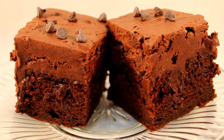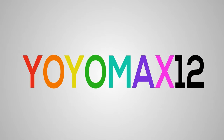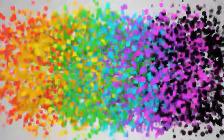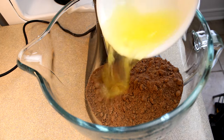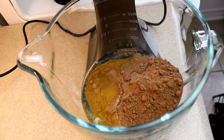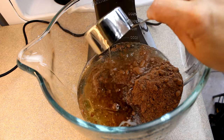Decadent and delicious Death by Chocolate Poke Cake. The base of this recipe is a plain old chocolate cake mix, but I'm not going to add the ingredients listed on the box. I'm going to add a few different ingredients, which will make this cake extra fudgy, a little more dense, and a lot more delicious.